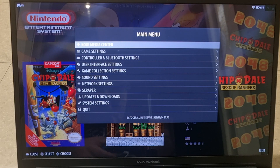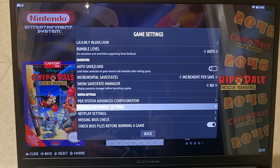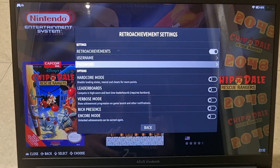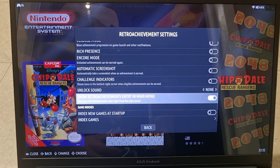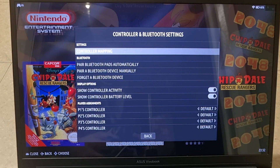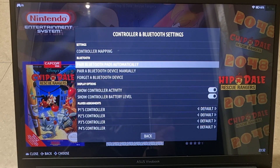Retro Achievements is a free website where you can log scores playing retro games. To enable it, go to Main Menu > Game Settings > System Settings and find 'Retro Achievement Settings'. Enable it, then sign up at the RetroAchievements website — it's free — and enter your username and password. You have additional options like hard mode and unlock sounds. Make sure Retro Achievements is enabled and your credentials are entered.